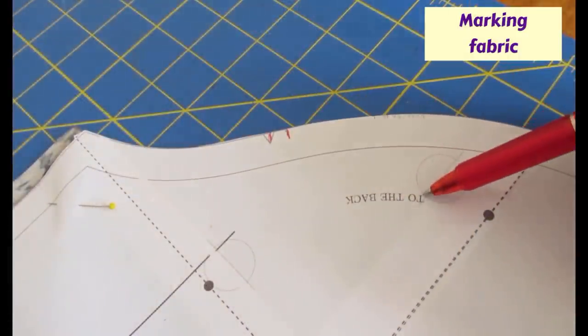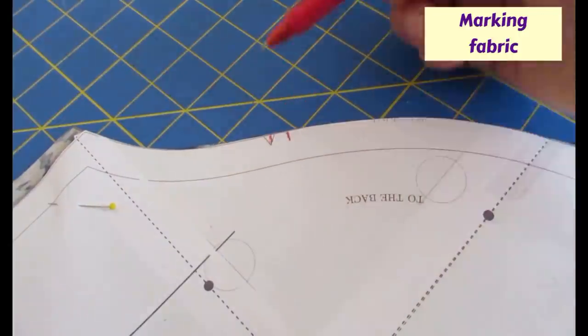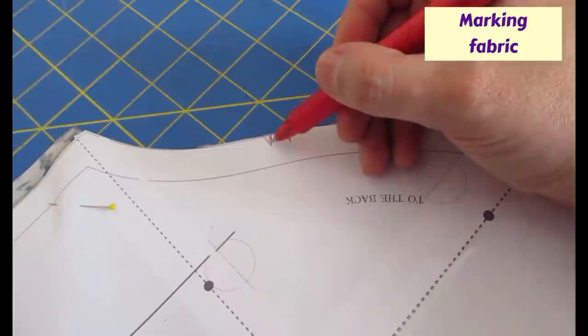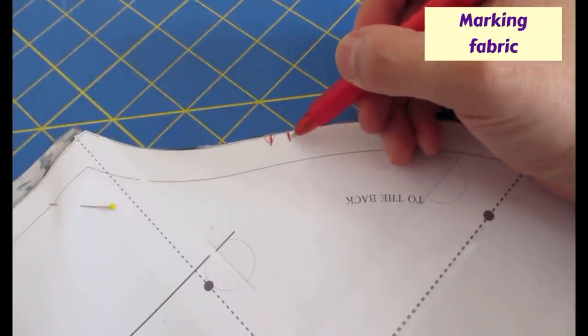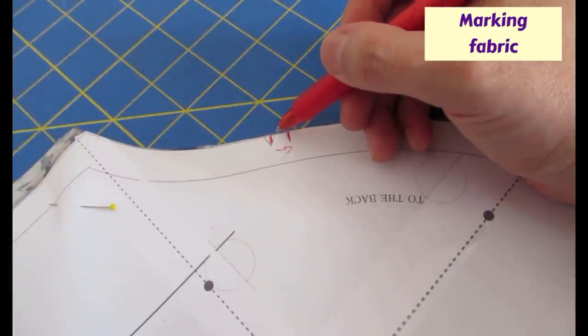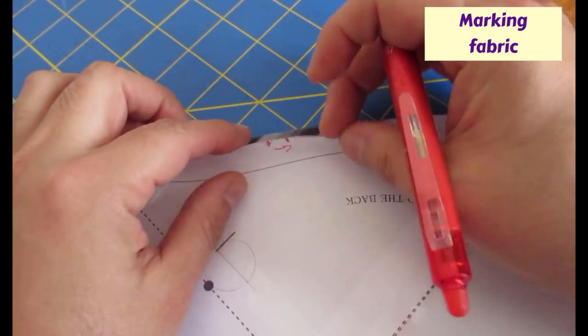This is the back part of the sleeve - it actually says 'back' there and has a little notch. There's a single notch on the front and the back, which I think is particular to this pattern company. To avoid confusion, I took the original notch, put a line there, and drew one next to it. I did the same with the arm side notch - just added one there to help me not get confused.